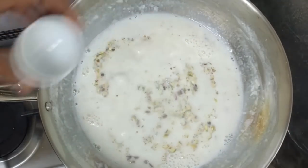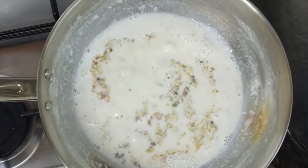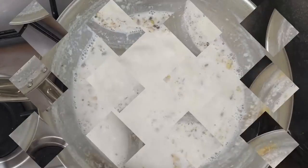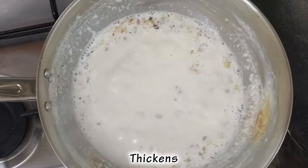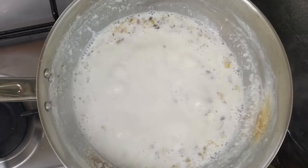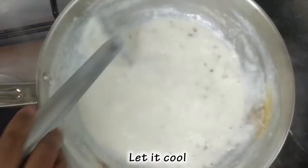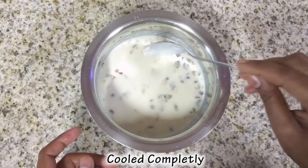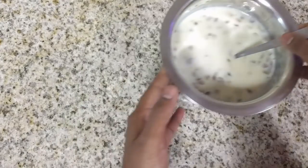Now I am going to add 5 cups of salt. Now use the simmer. I am going to add 100 of salt. Now I am going to add 5 cups of salt.